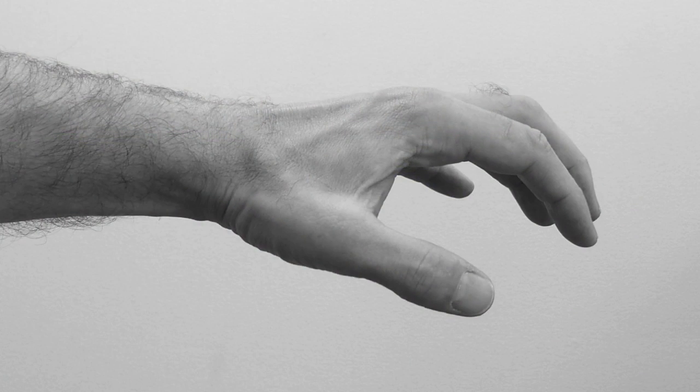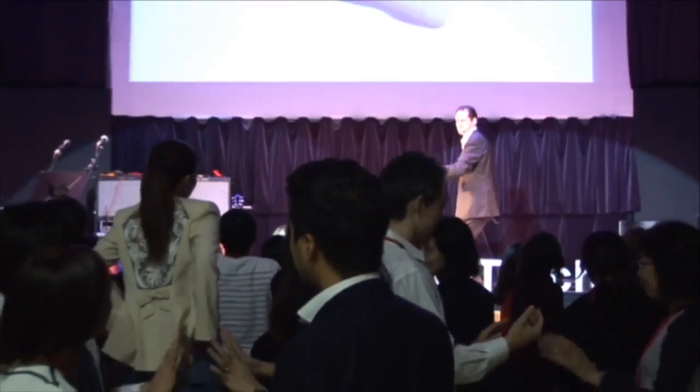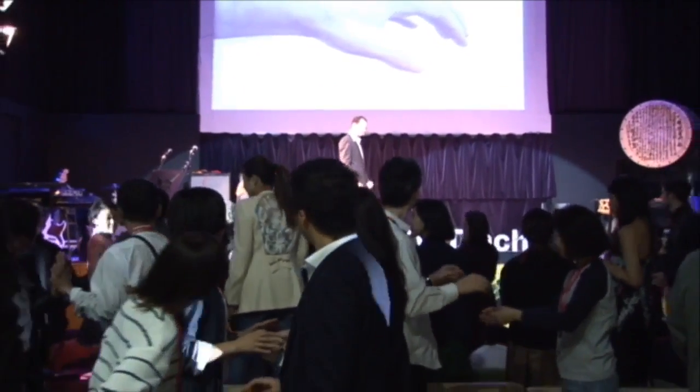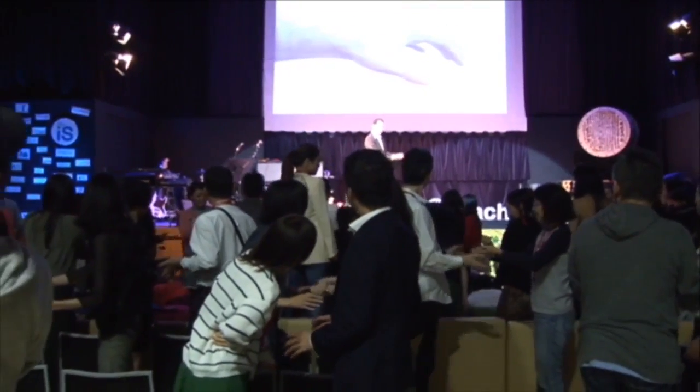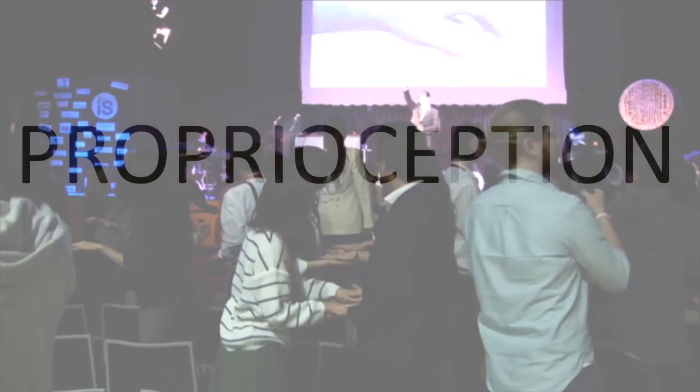Look at this position — imagine you're going to pick something up. Completely different hand posture tells your body to be strong in different places. We have audience participation here. Please stand up and find a partner. One person imagines they're going to pick something up, and then their partner puts their hands underneath their arms and tries to lift them up. I need a volunteer on stage.